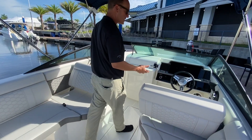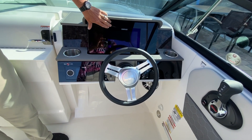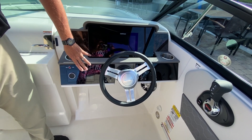As you move forward to the helm, you'll notice a very clean aircraft-style dash. It has the standard nine-inch SIMRAD display, which you can upgrade to a 12-inch display if you'd like. They also have the integrated flush-mounted Fusion stereo system with Fusion speakers.